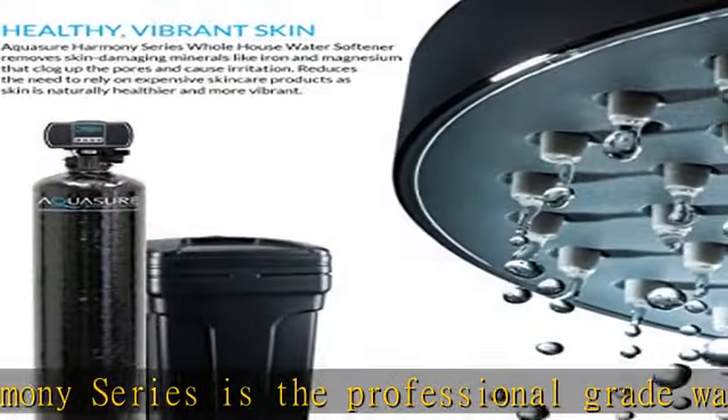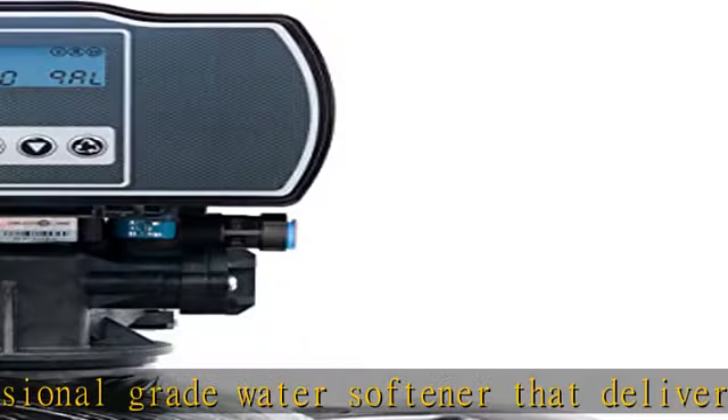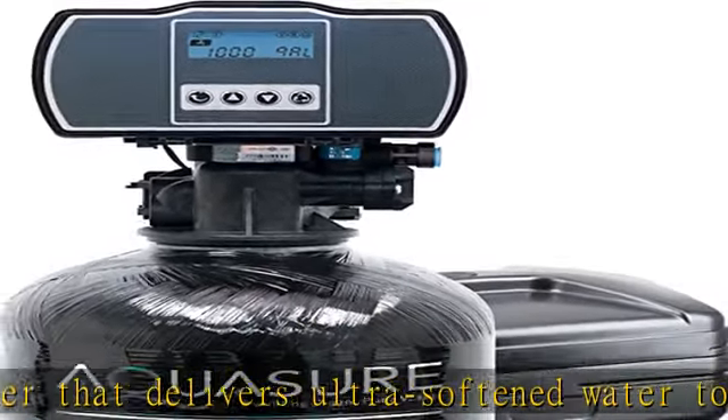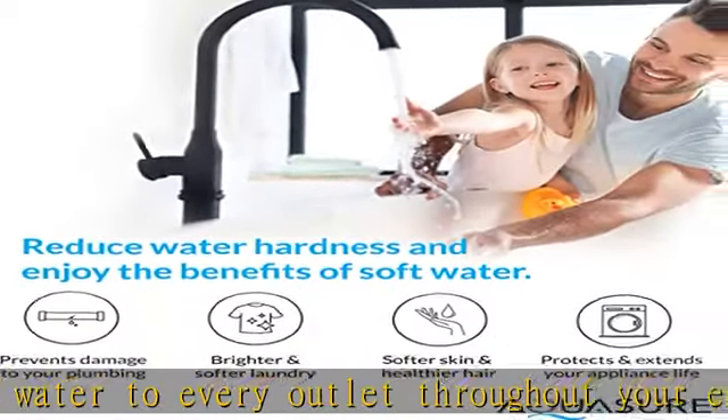Aquasure protects your appliances, reduces water hardness, and eliminates scale buildup while preventing damage to your plumbing and prolonging the lifespan of household appliances such as washing machine, dishwasher, water heater, etc. Rated to treat 48,000 grains of hardness.